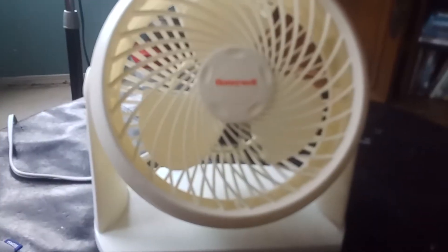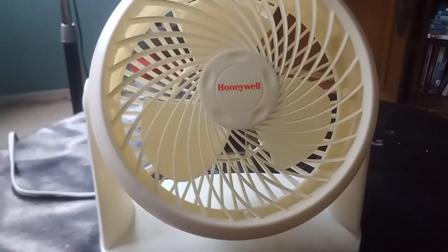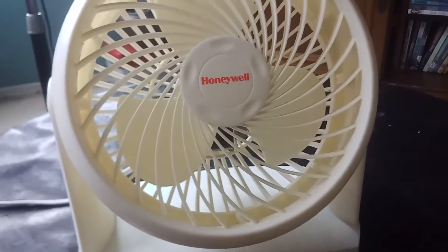Alright guys, Duckboy2634 here. Welcome back to another video. And today I'm going to be showing you this. Yes, this is my newest pickup.